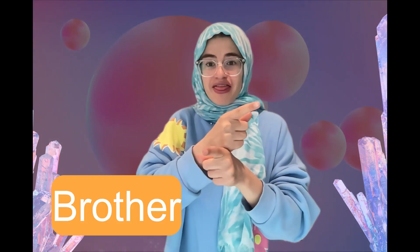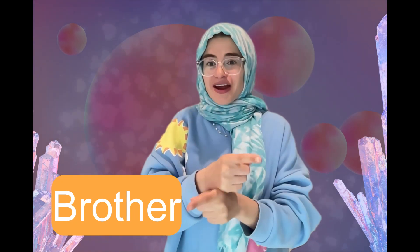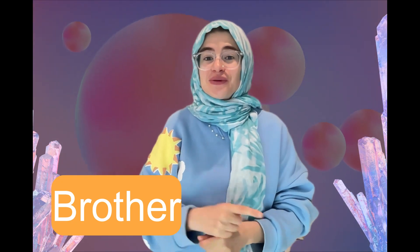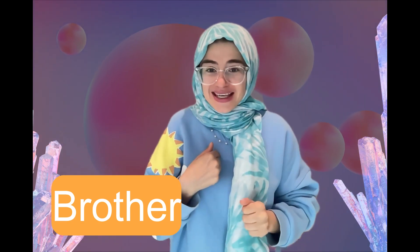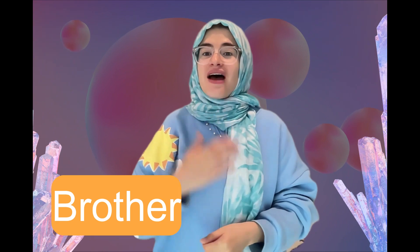Sister, sister. Can you say it and sign it with me? Sister, sister. Very good. Last one — brother, brother. Can you say it and sign it with me? Brother, brother. Very good!